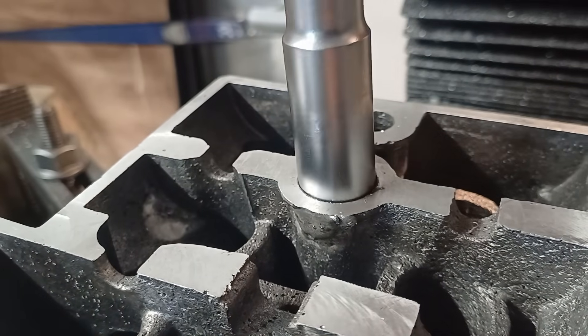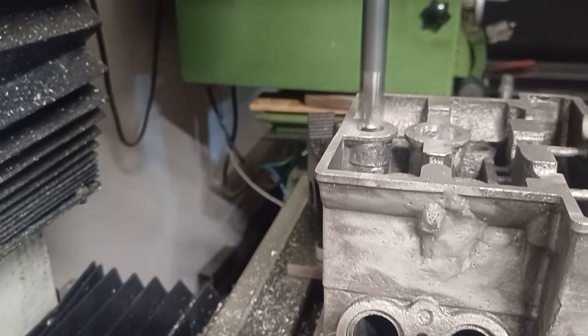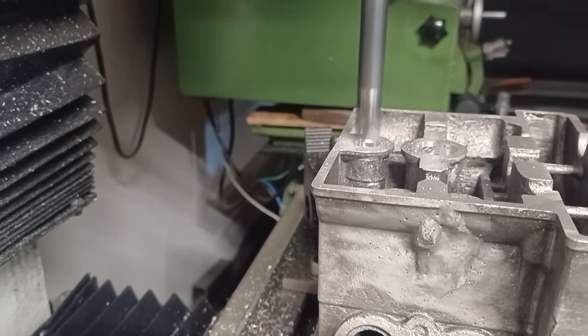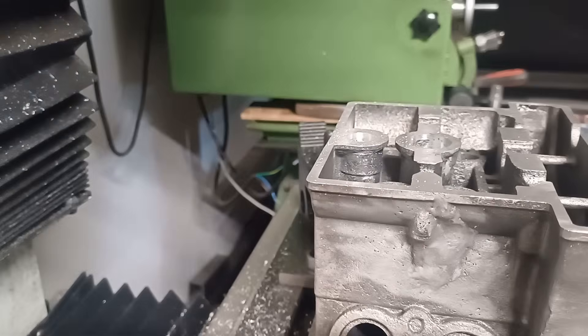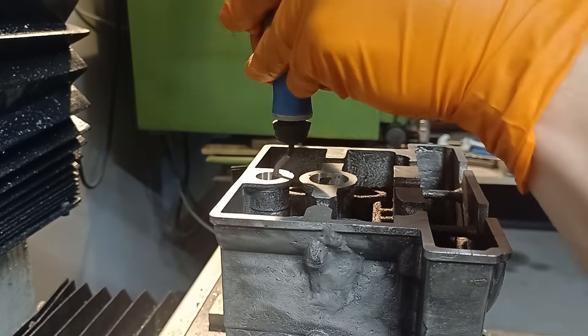Just double checking that the spark plug socket fits in the hole. Nope, that doesn't sound good — more clearance needed. That sounds much better. A quick deburr and we're good.